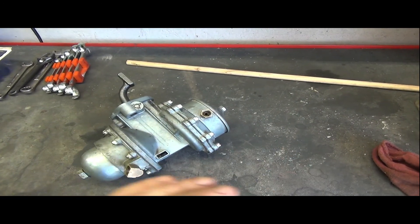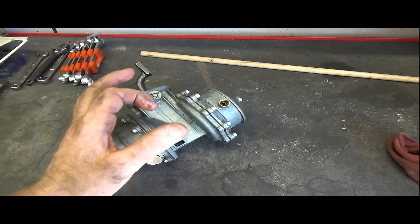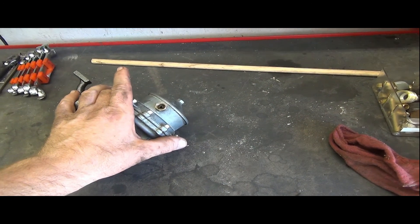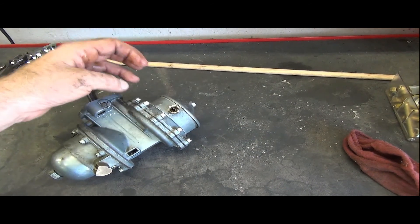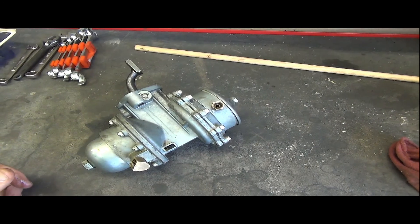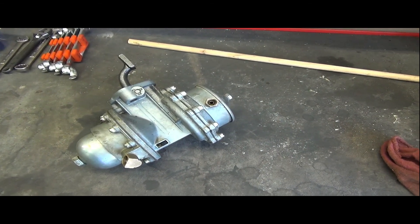The manual isn't entirely clear whether it requires fully removing the fuel pump arm rod or just disconnecting it. It also talks about removing a couple of opposite screws first, substituting them with longer threaded screws, taking all the others out, then slowly backing off those two because there's a pretty strong spring inside. This keeps it from shooting off and gives you much more control over the disassembly.